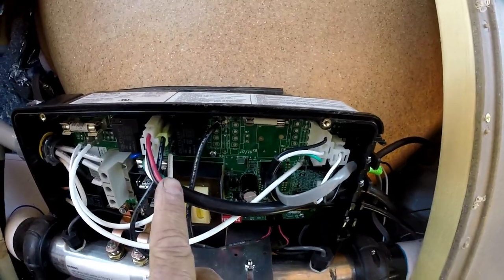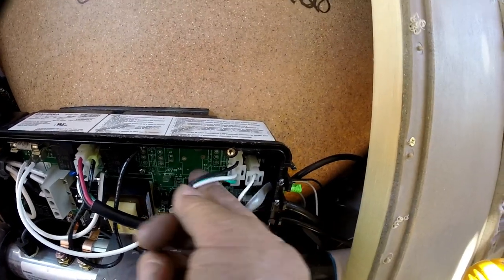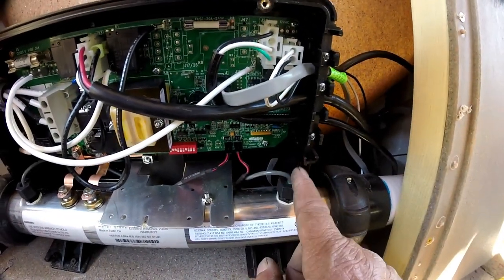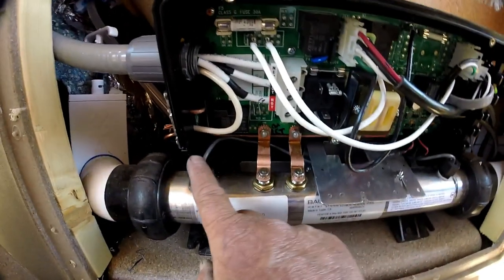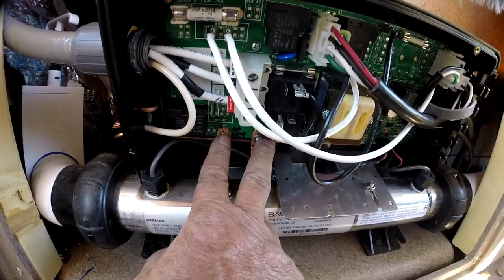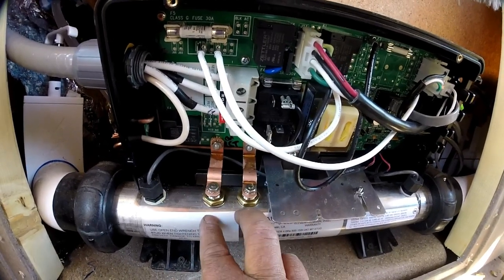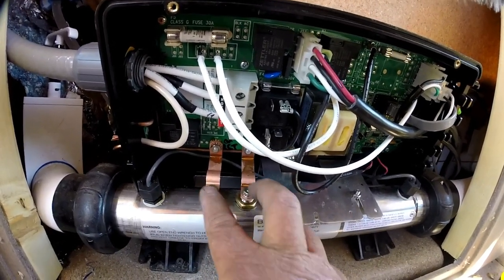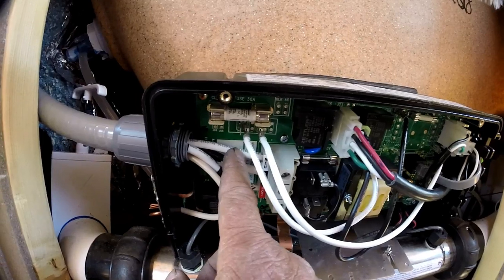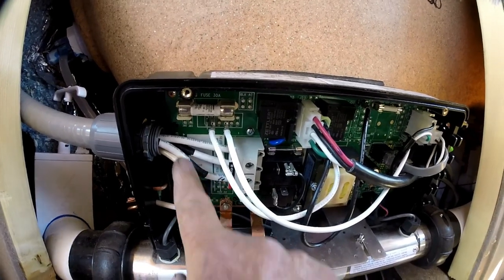I've got the whole pack put back together. Up here you've got your pump, right here your topside control, right here your ozone, and right here your light. Down here I've hooked in the two clips — one is the sensor on this side of the heater and the other is the sensor on the other side. I've re-tightened both screws to the board for the heater and both nuts that screw to the heater itself.